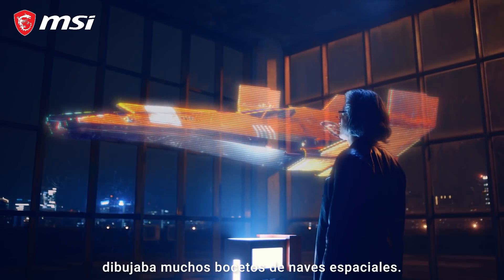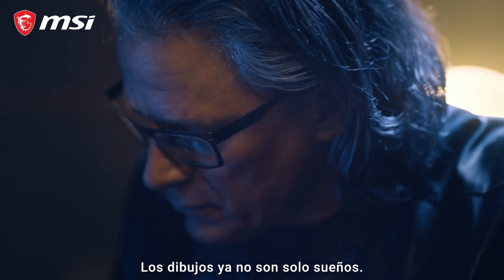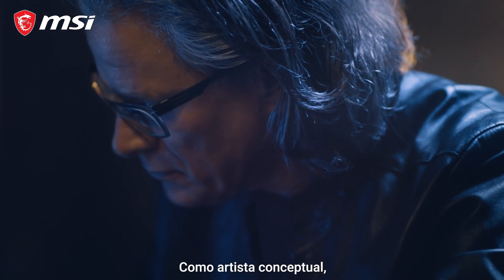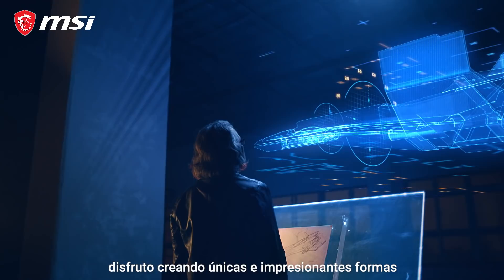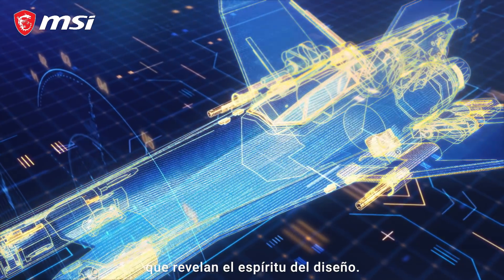When I was a kid, I drew lots of sketches of spaceships. The drawings are no longer just dreams. As a concept artist, I enjoy creating unique and impressive forms that reveal the spirit of their design.